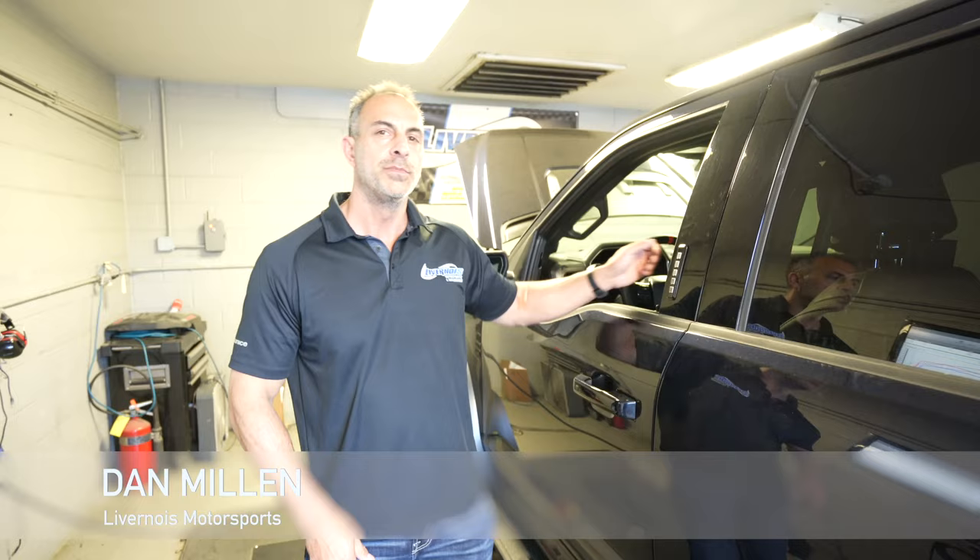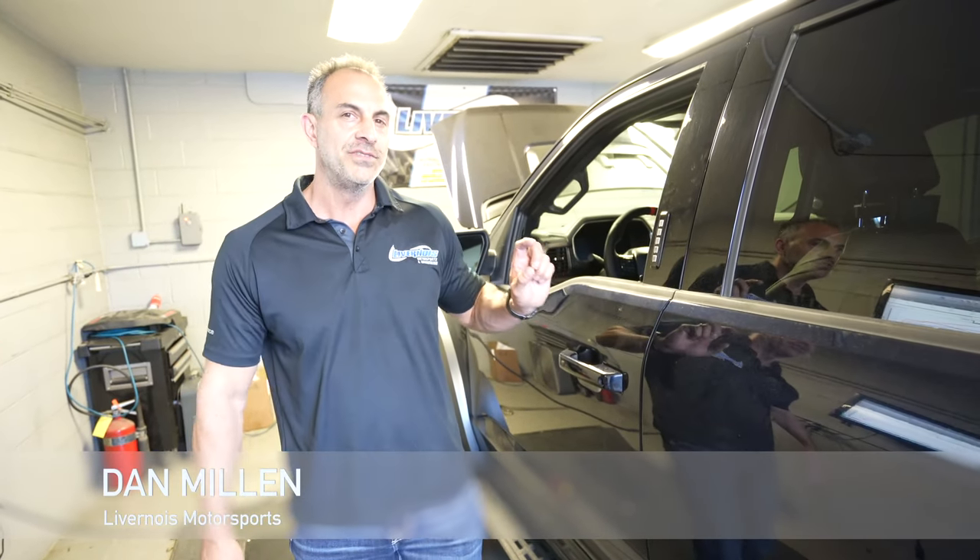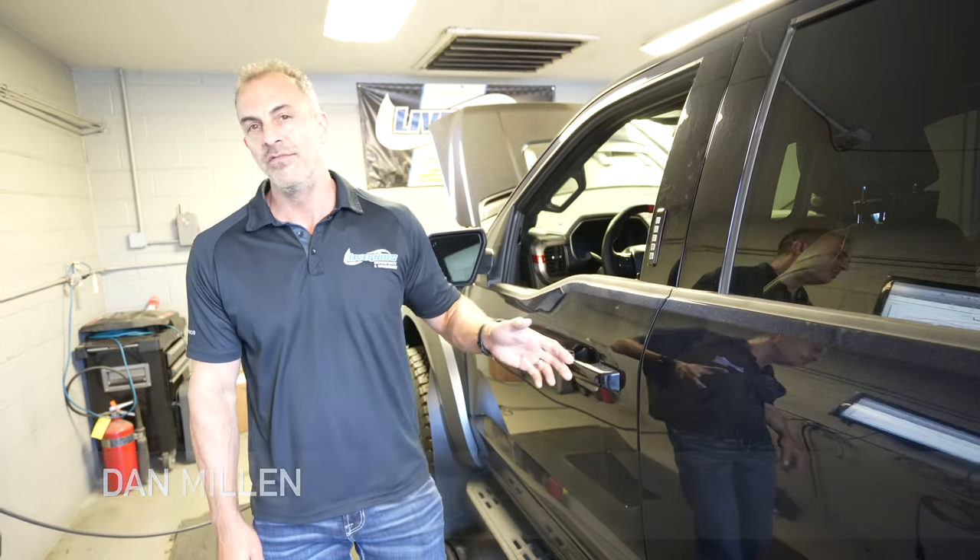Hi everybody, I'm Dan Mill with Livernois Motorsport. Thanks for watching our videos. We got a pretty cool truck here today — this is a 2023 F-150 Raptor.